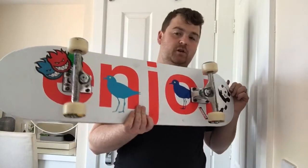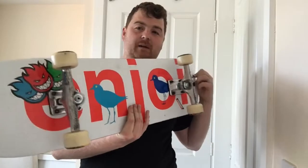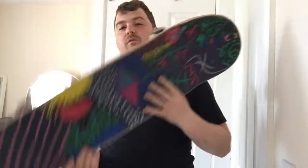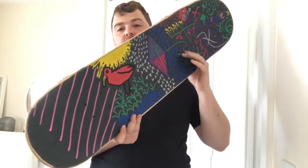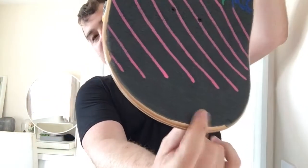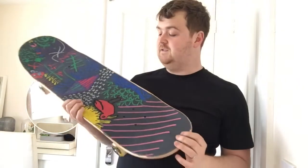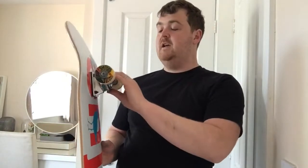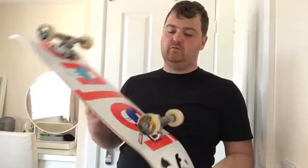So there you have it folks — this is it, set up in all its glory. The Enjoy Bird Watcher 8.5 inch deck. Super stoked how it's come out. Really pleased with how the grip tape that me and James did has come out — it looks really really good. Although there's a gap here I need to fill — I'll probably just get James to write his name in really big letters.